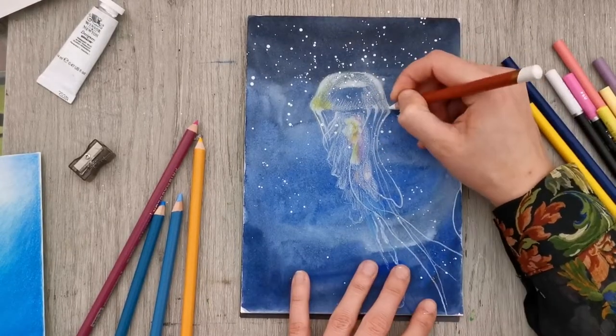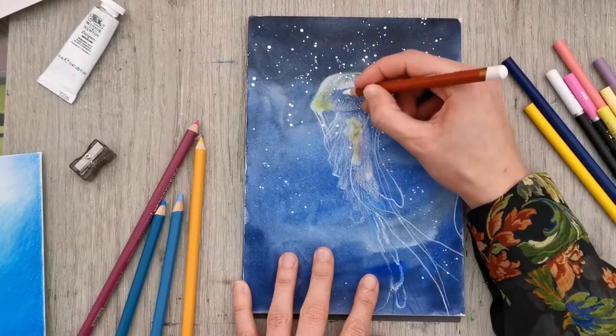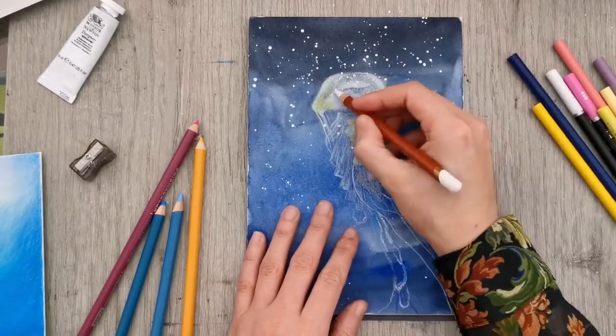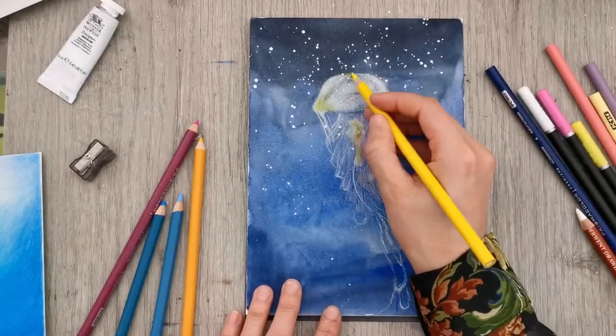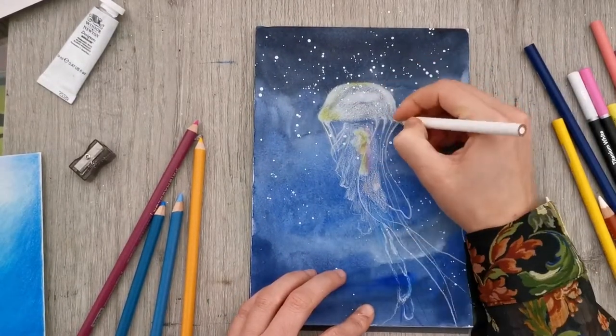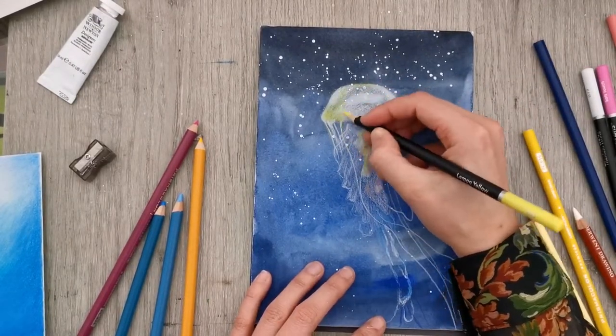I just sketched out the jellyfish using colored pencils — it's not a very complex structure so that was easy enough and I didn't have to do any erasing. The only tricky part was really drawing in the middle of the jellyfish and drawing those tentacles around it. As you can see I've mostly blocked in a lot of areas in white.